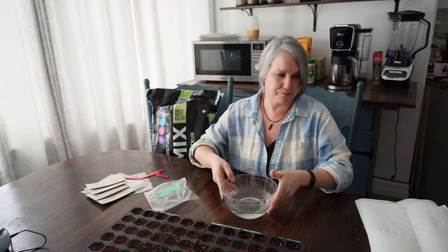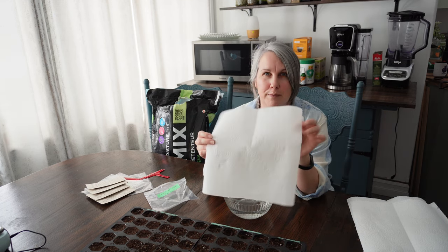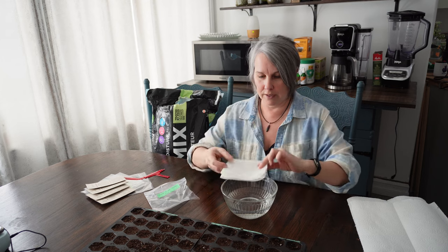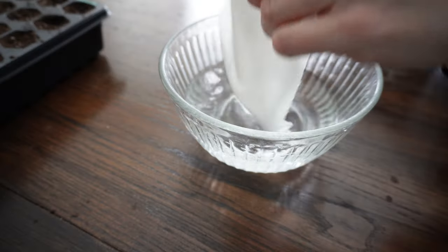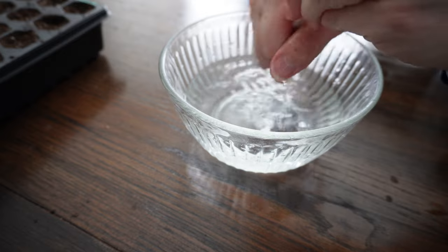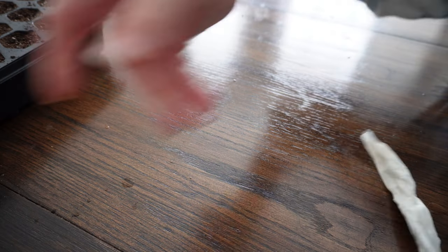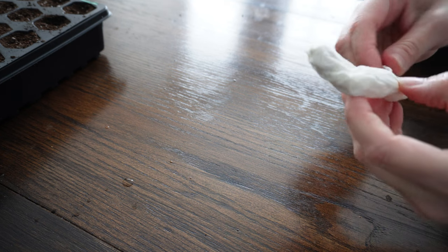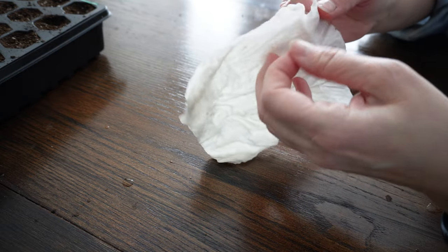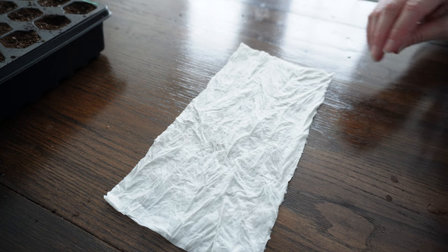I have a little bowl of water. You can do this at the kitchen sink but I'm doing it here for demonstration purposes. I have a full-size paper towel — I'm just going to fold it into four and put it down into my bowl to get it wet. You don't want it dripping wet, just moist and damp. Then I'll unfold the damp paper towel and leave it in half for the planting.